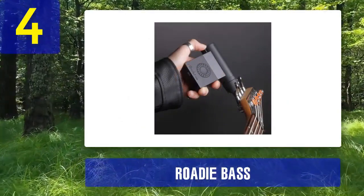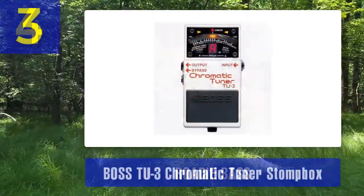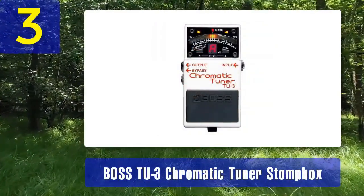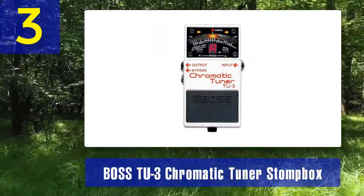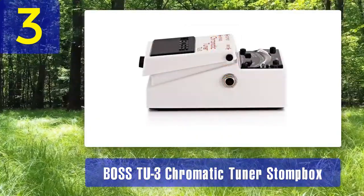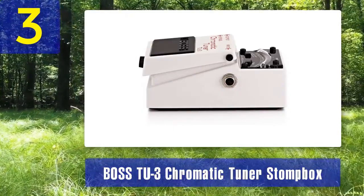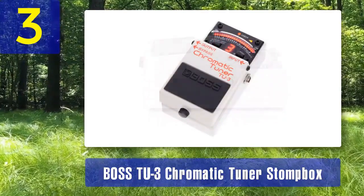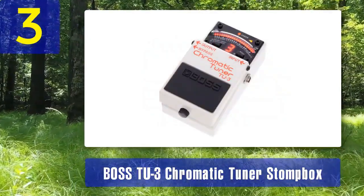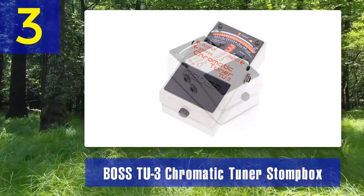Coming in at number 3: Boss TU-3 Chromatic Tuner Stompbox. The Boss TU-3 Chromatic Tuner Stompbox is essentially the same as the Boss TU-3 tuner pedal but in a stompbox format. This means it's designed to be placed on your pedalboard, making it easy to integrate with your existing effects setup. The TU-3 stompbox shares all the great features of its pedal counterpart, including chromatic tuning and plus or minus one cent tuning accuracy.